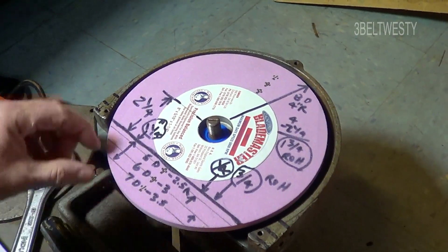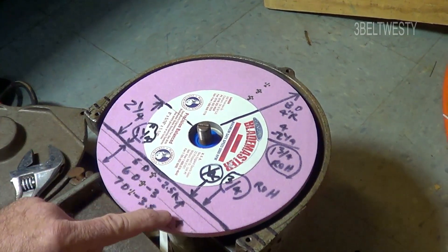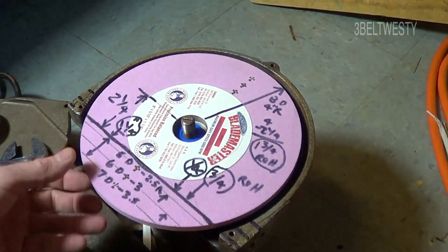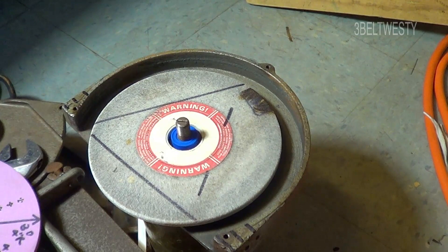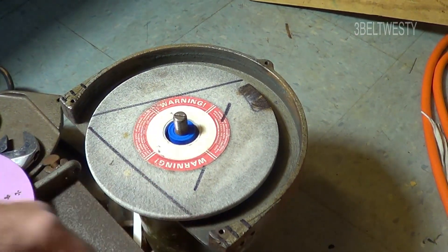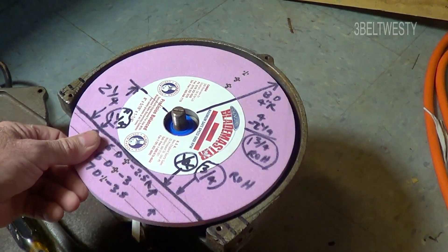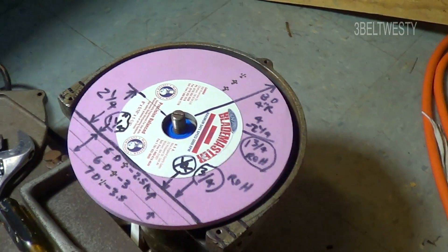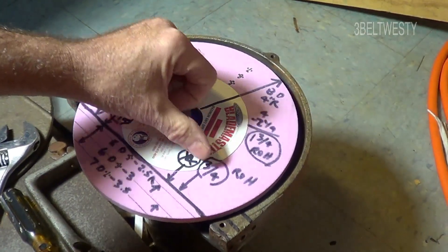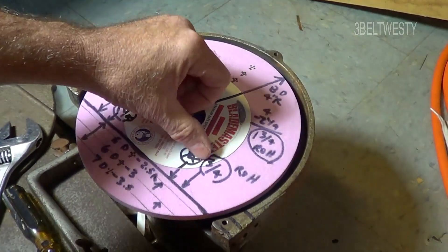Another option is to use a worn-down disc. If the disc is at 7 inches, the radius of curvature is one and a quarter. Down to 6 inches, it's three-fourths — more in the modern era. There will be a limit because of the housing. As the disc wears down to six and a half or five inches, you get down to three-fourths and a quarter, or somewhere between those numbers.